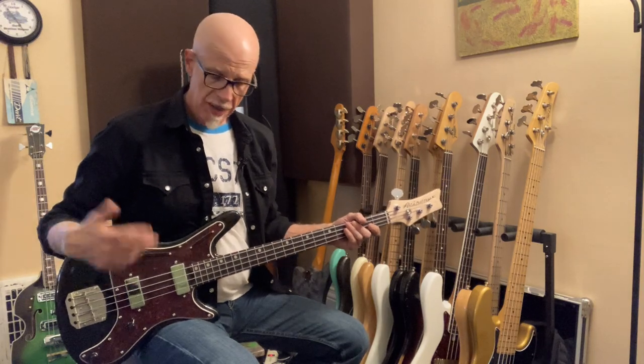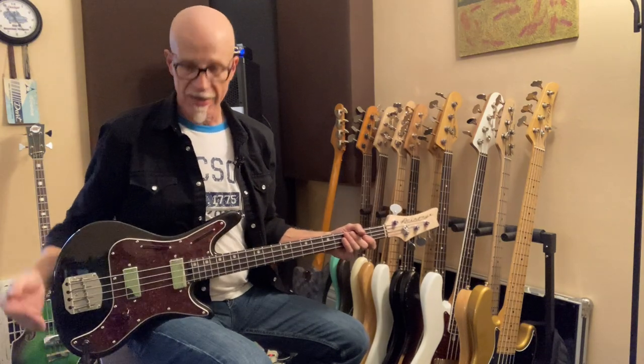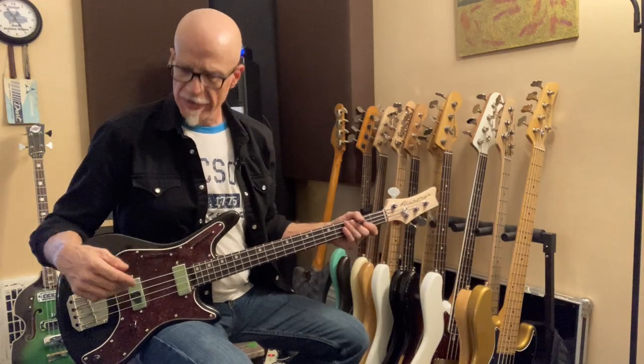Hey everybody, Ed Friedland, The Bass Whisperer here, kicking around the living room again. I'm here to show you the Nordstrand Cat Bass again. This time I've got flatwounds on it, and I loved it with the rounds, but the flats are making it happen for me. I've got some Dunlop short-scale flats on there, and they sound really nice.